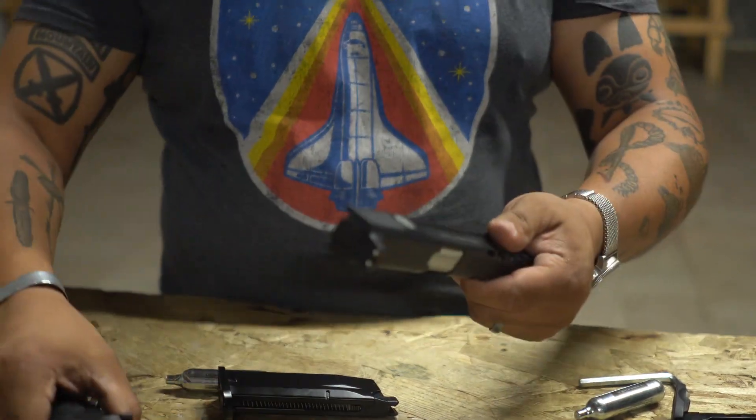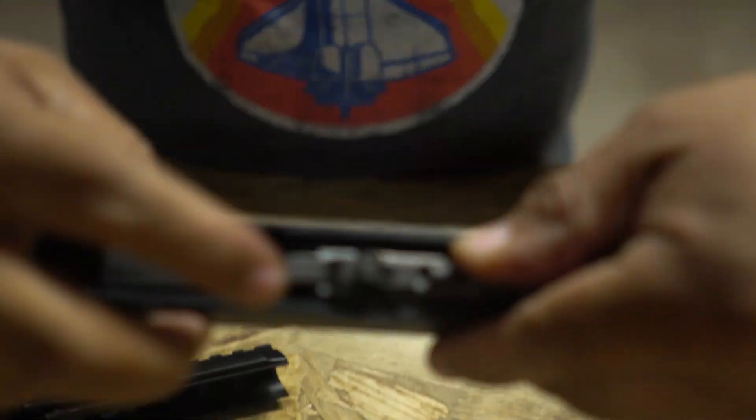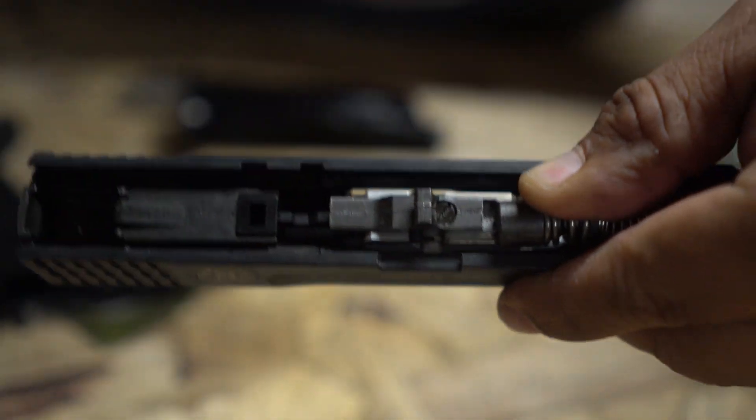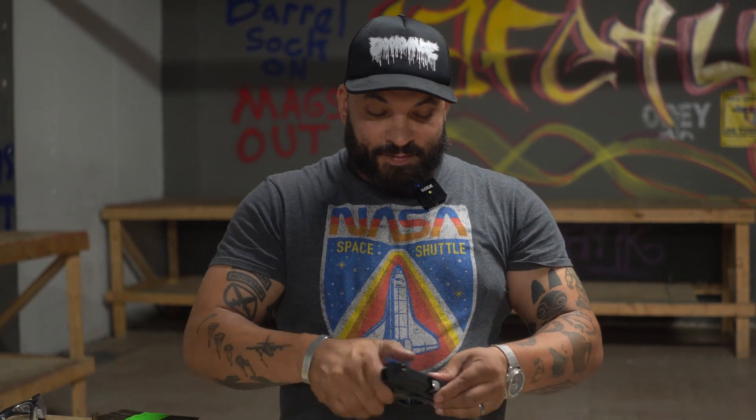There we go — unlocked. Your hop-up adjustment on this one is that little flat head right there. Different models of full blowback might have a little winding wheel, a slider, etc. It just depends on which pistol it is, and if it has an adjustable hop-up, it will be in the instruction manual — so I highly recommend you read that.